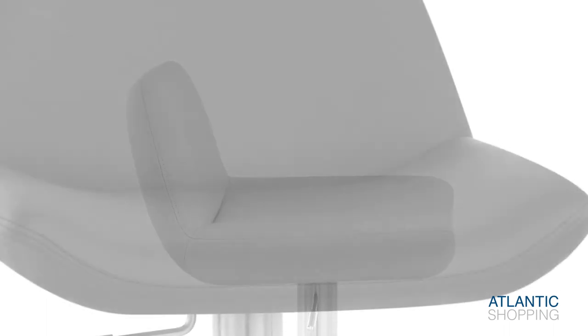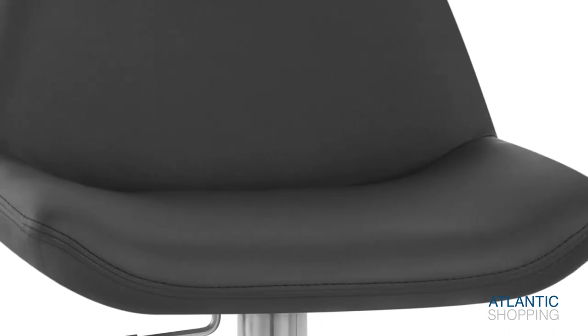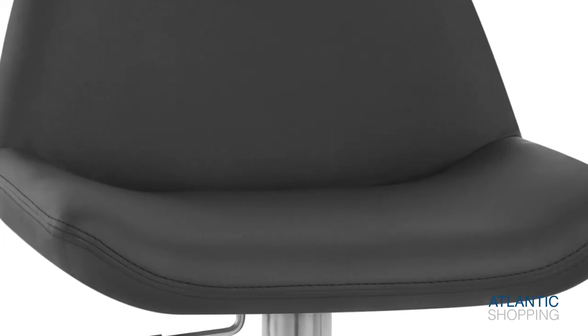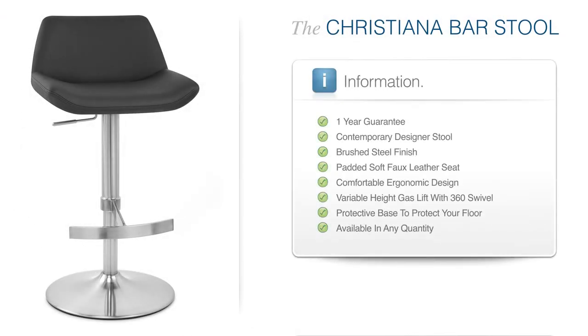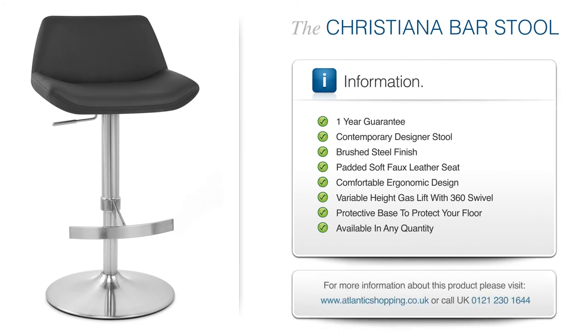The mid-height backrest and raised sides support your body and add to the item's visual appeal. The Christiana Brush Stool enables you to stand out from the crowd, adding beauty and utility to any kitchen or breakfast bar.